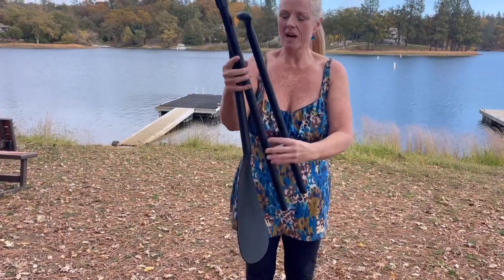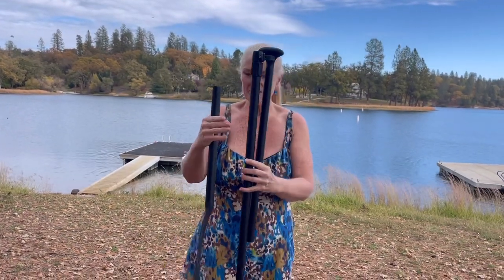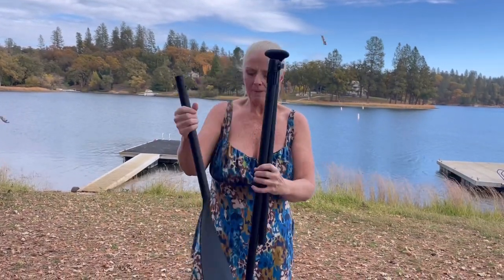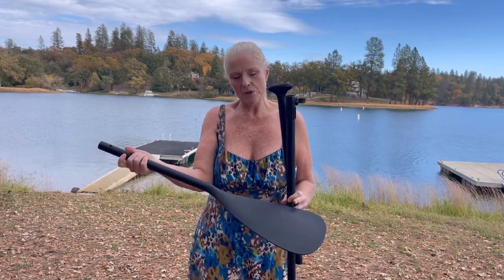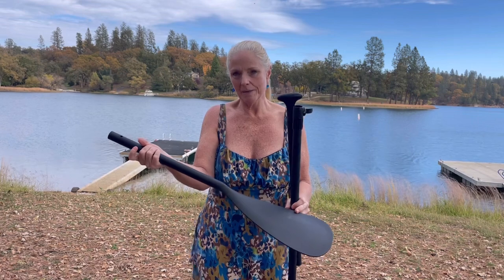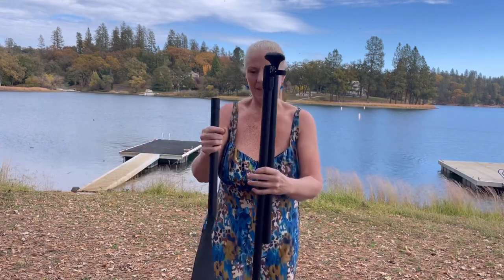Many paddles nowadays come in a number of pieces, and often times you'll end up having two pieces that look like this if you have a convertible paddle from SUP — stand up paddle boarding — to kayak. I'm going to show you how to assemble this paddle.